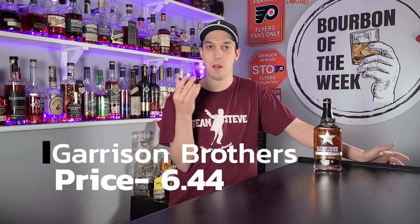We talk about proof and how it can raise or lower price — Basil Hayden puts out thousands of bottles at 80 proof, but Booker's has to proof at 125 and can't water it down to expand production. At 94 proof, Garrison Brothers isn't really limiting themselves. They are importing malted barley from Canada, so I get some of the cost there — but at $85 I just can't wrap my head around it. Price score: 6.44.